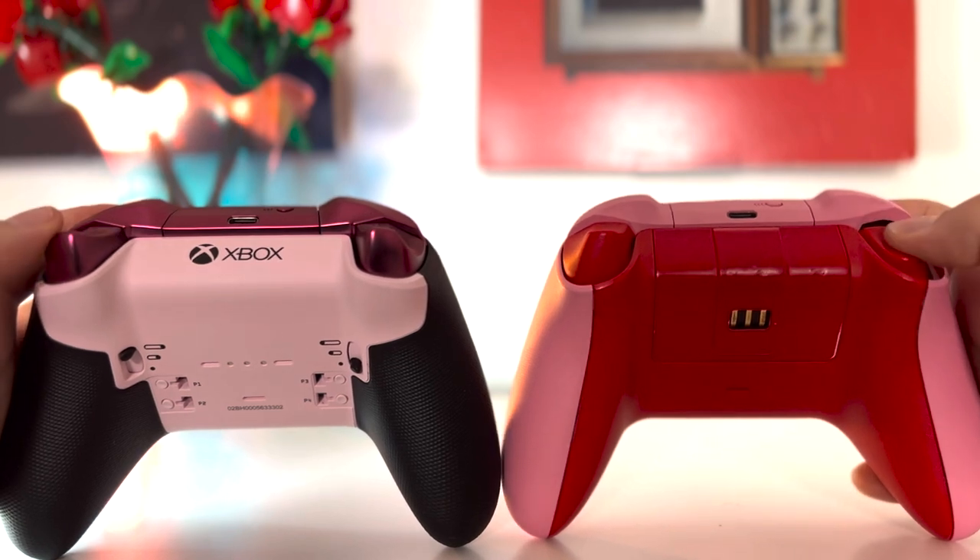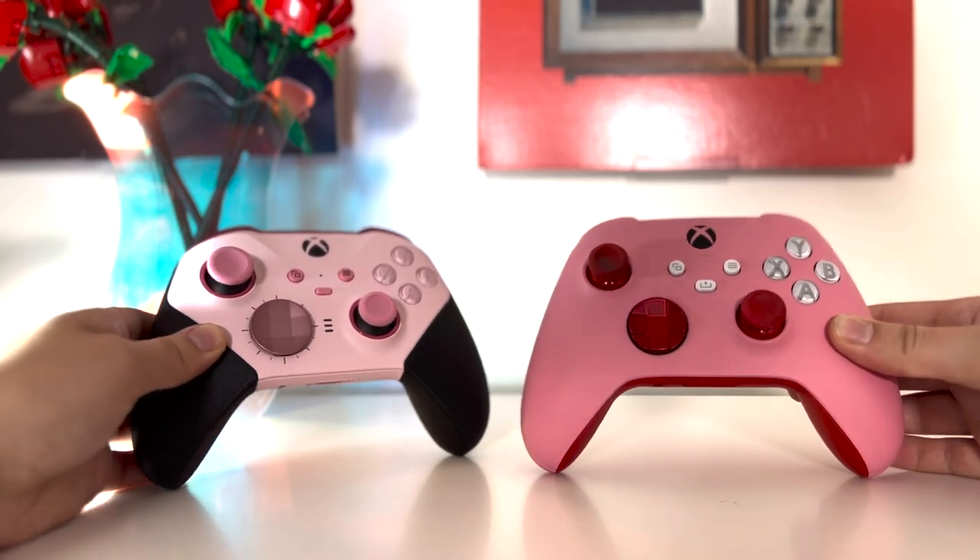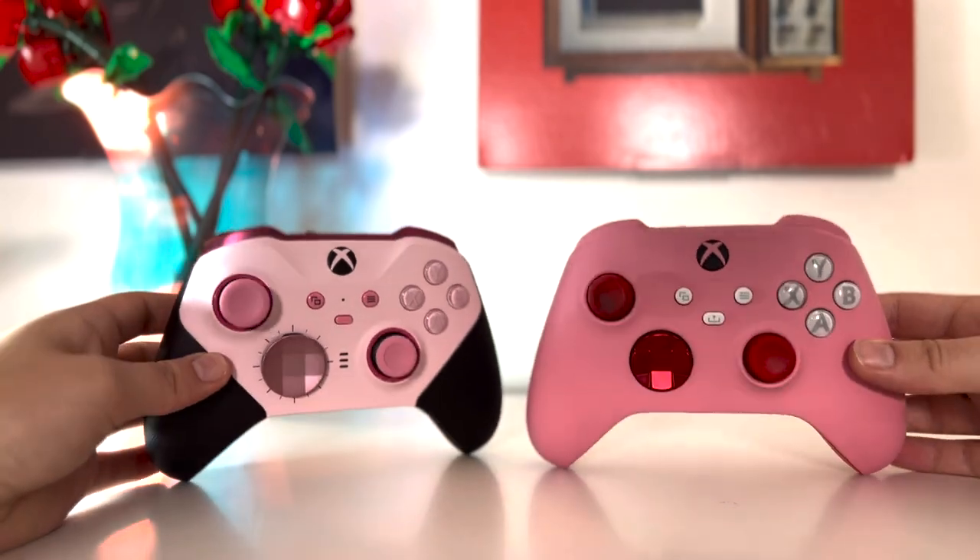After tinkering around with both controllers, here are the main differences I've noticed. There's a big price difference — the base model starts at $60 and the Elite starts at $150. The main difference in feel is the rubberized grips and the clickiness of the trigger. The Elite has a lot more customization options such as button colors, the three middle buttons, rings around the D-pads, and interchangeable thumbsticks — none of which are available on the base model.